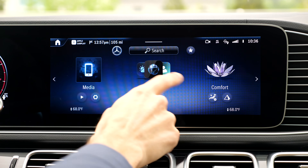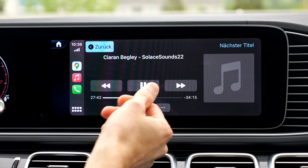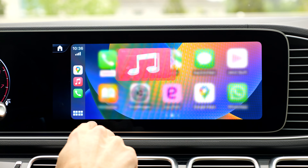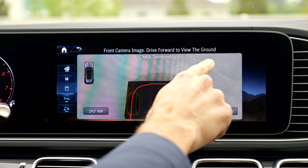MBUX infotainment system update — I think it's quicker than before, just more responsive. Apple CarPlay is also wireless, and of course Android Auto works too. The Burmester sound system tries to keep a very true sound close to the original source — I like the sound indeed. And there's also a new off-road mode available, with this off-road view and special off-road camera live feed around the vehicle.